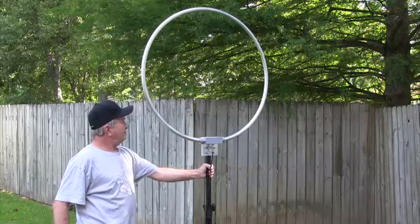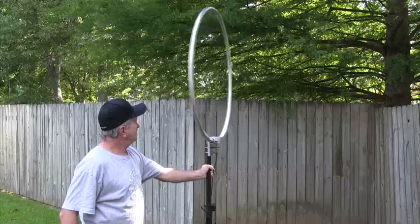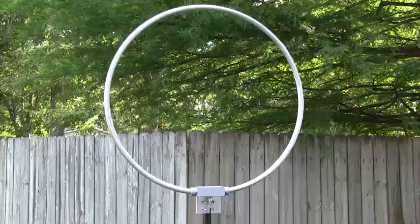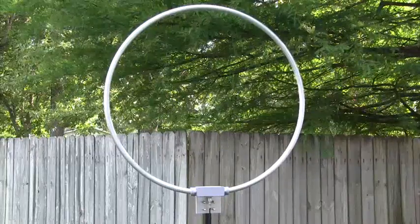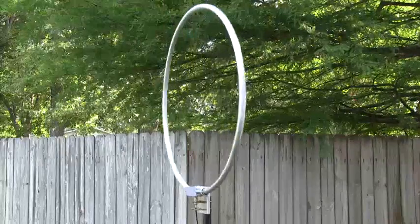This year at Dayton Hamvention, MFJ introduced the new MFJ1886 Wideband Receiving Loop. This antenna covers all the way from 500 kHz for the standard AM broadcast band through 30 MHz with no tuning required.